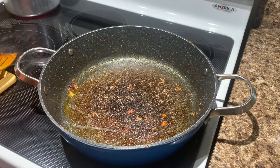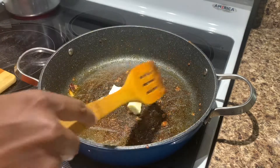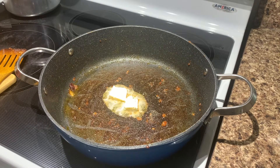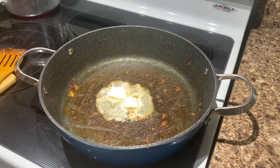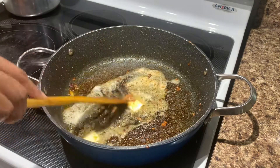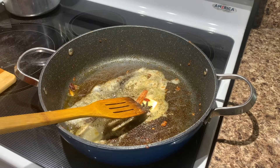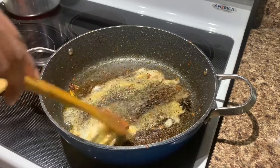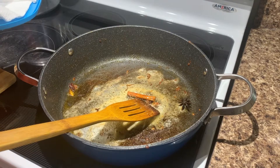We will add some butter. Add 2 tablespoons of butter. Now add the butter to the top.